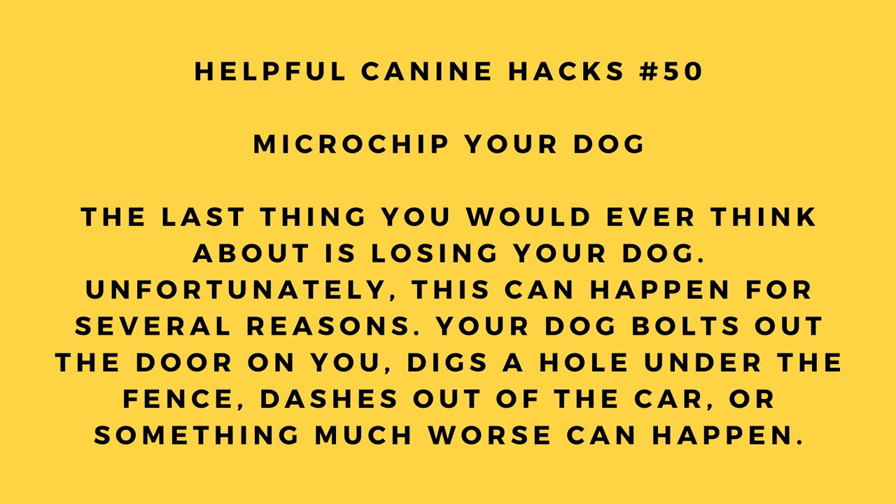Hack number 50: Microchip your dog. The last thing you'd ever think about is losing your dog, but it can happen — your dog bolts out the door, digs under the fence, dashes out of the car, or something worse. Consider getting your dog microchipped.